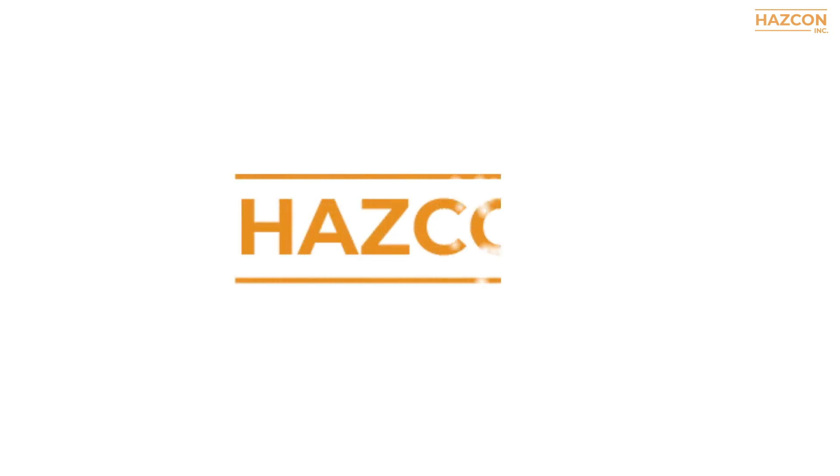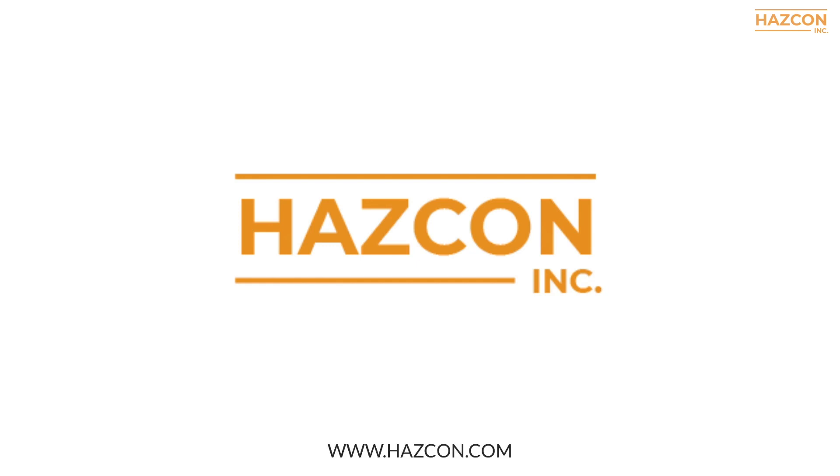We hope you enjoyed this presentation. Please ask the Hascon team if you have any questions about explosion proof or flame proof protection techniques and how they differ. Visit www.hascon.com for more information.